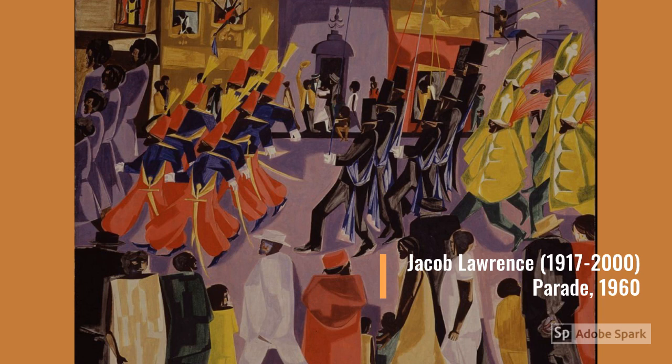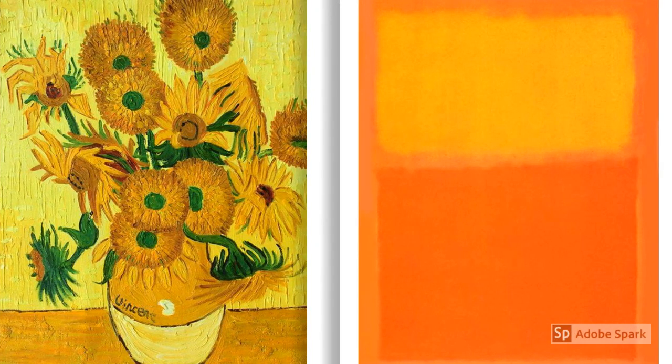You can almost hear the drums, horns, marching feet, and cheers from the crowd. How would this painting be different if everyone wore blue instead? Dutch artist Vincent van Gogh in Sunflowers shouts joy through his use of bright and vibrant shades of yellow. How would you feel about it even if the flowers were purple?